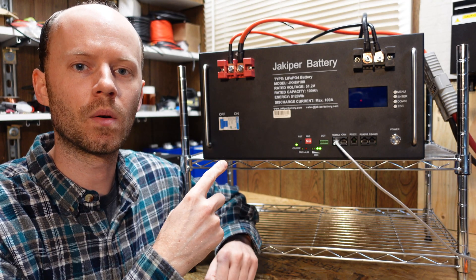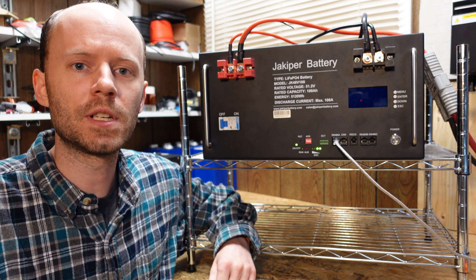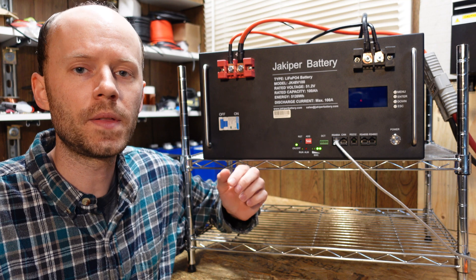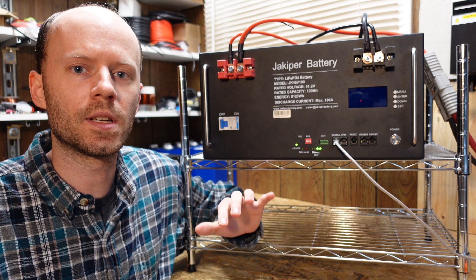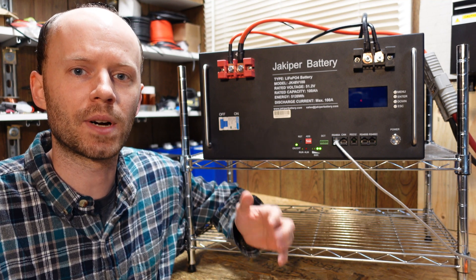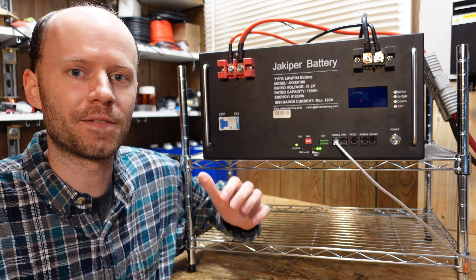Hey guys, I have here the Jakuper 100 Amp-hour Lithium Iron Phosphate Server Rack Battery. If you've seen my previous videos, you know I've been working on trying to get this working with the MPP Solar LV6548 inverter — in particular, trying to get communication set up between the two. The good news is I was finally able to figure out what the problem was and I have it working. It's been quite the journey, but it finally works.